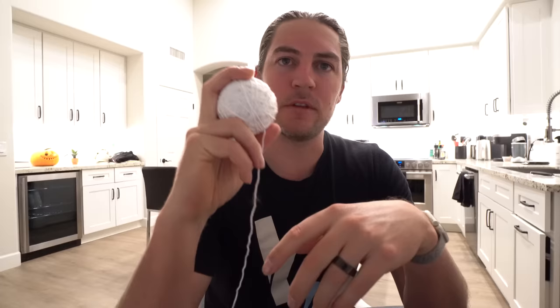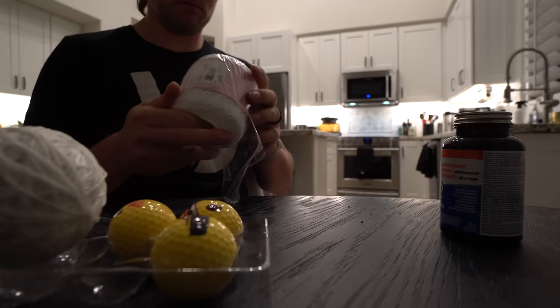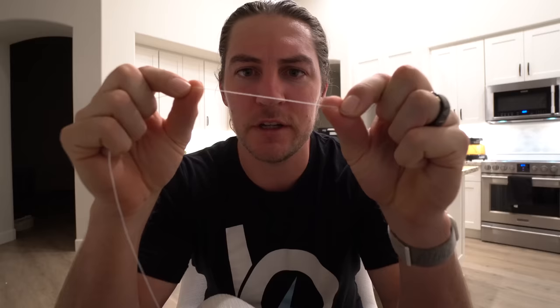This is where we're at. What I'm noticing is that it's definitely squishier. It's going to be about the size of a baseball in my hand, but it's still a little bit small. I think what it needs is some thinner string because there are a lot of gaps in there, which is contributing to the squishiness. We're going to switch to this thin string that I have here.